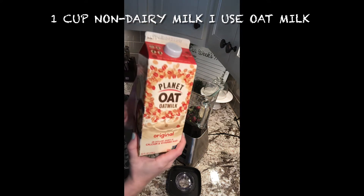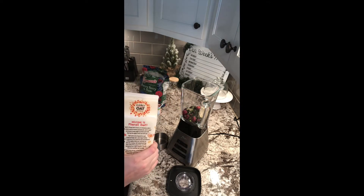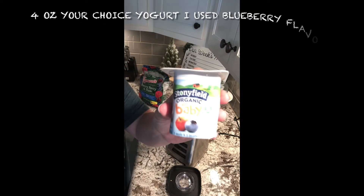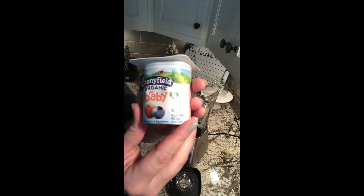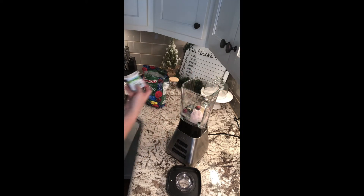Up next, you need one cup of milk. I chose to use a non-dairy milk, in this case oat milk, but you can certainly use a dairy milk if you choose to. The last ingredient that you will need is four ounces of yogurt, your choice. I chose to go with the Stonyfield Organic Yo Baby Yogurt Blueberry Flavor. I felt that it would go well with the fruits and veggies that I added in. Plus, it's my daughter's favorite.